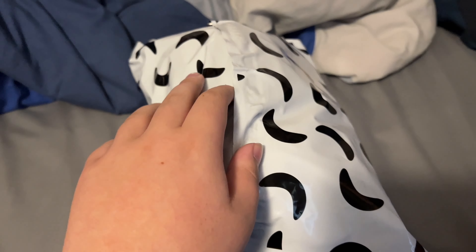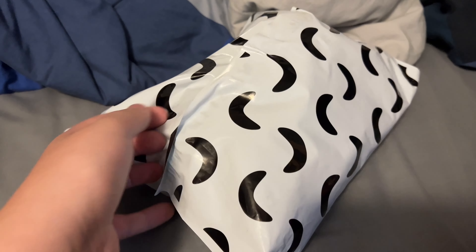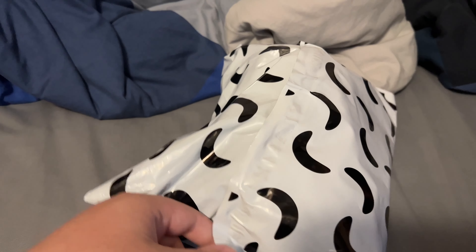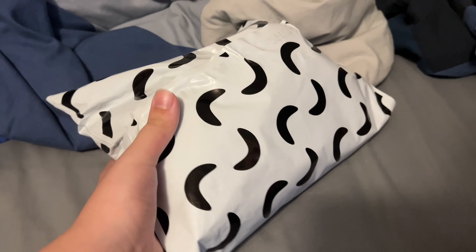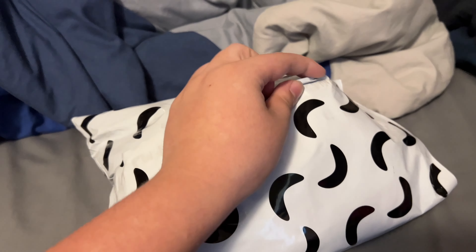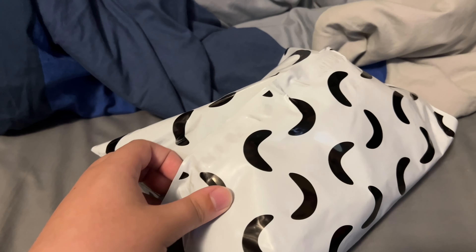It's finally here! I'm back and yes, I finally have the YouTooz Vanny plush. Mine was originally going to be delivered quite a while ago but apparently some issues with YouTooz came up and it delayed not just mine but almost everyone else's orders. But people are getting them now and finally I have one.